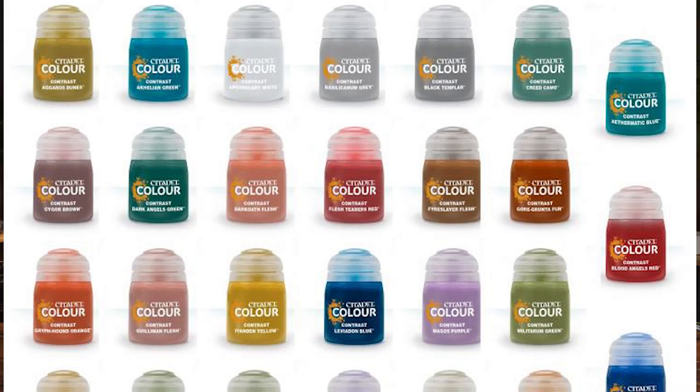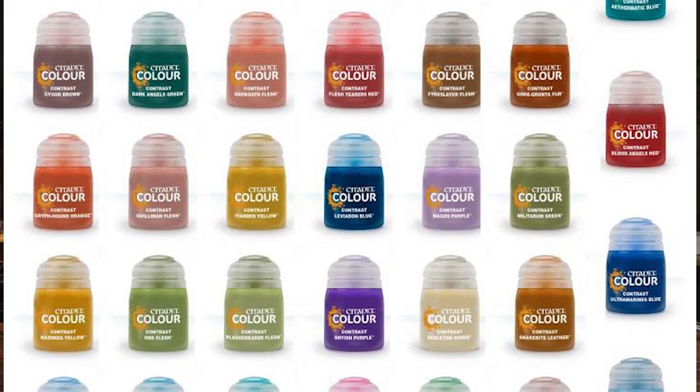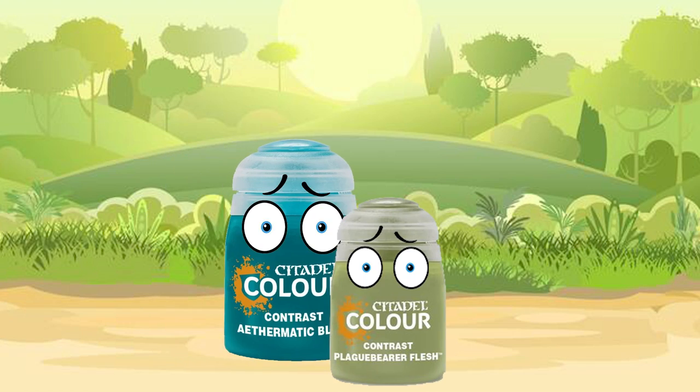One of my biggest disappointments with the previous contrast paint line is that I'm missing brighter, more vibrant colors — like a bright red, a bright yellow, a super bright green, a better bright blue. Also, there's no good saturated dark green and no good orange. Another big gripe is that a lot of colors needed an airbrush to unlock their true potential — Aethermatic Blue and Plaguebearer Flesh, I'm looking at you. Hopefully some of these new colors can amend that.